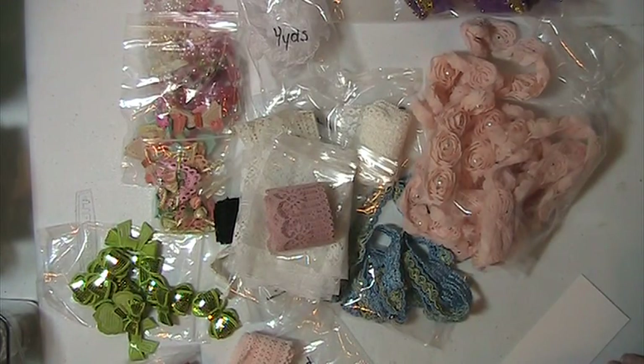So again this is lot number five and these are $30 shipped. PayPal only, U.S. only, friends and family please. If you have any questions or comments please leave them down below. Thank you for watching and have a blessed day.